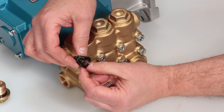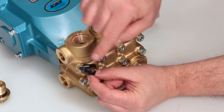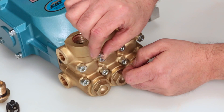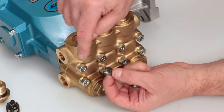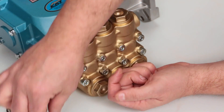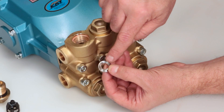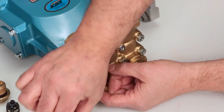Next, inspect the spring retainer for cracks, excessive wear, or damage. Inspect the spring for proper tension or any damage. Inspect the tapered surface of the valve for wear, pitting, or damage. Inspect the tapered surface of the valve seat for wear, pitting, or damage. Pitting on the valve seat or valve is an indication of cavitation.